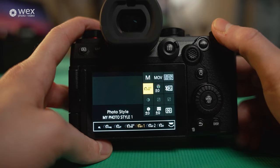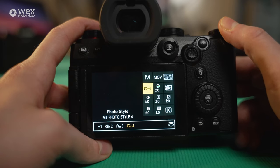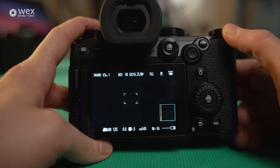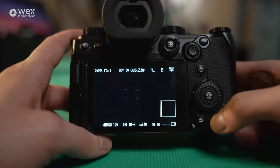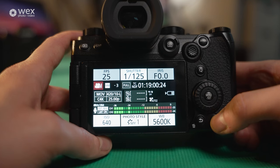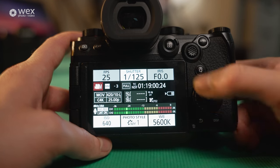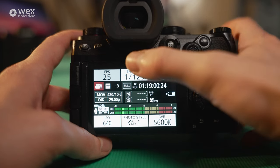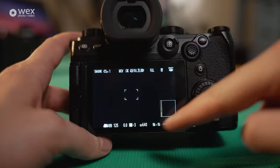We've also got Like 2100 HLG, My Photo Style 1 through 4. Moving on from the quick menu, let me show you the display button. Pressing it cycles through different ways of previewing your monitor — showing important features like shutter speed, ISO, photo style, iris, white balance, and frames per second. Cycling through gives you a black screen option or a full details view.